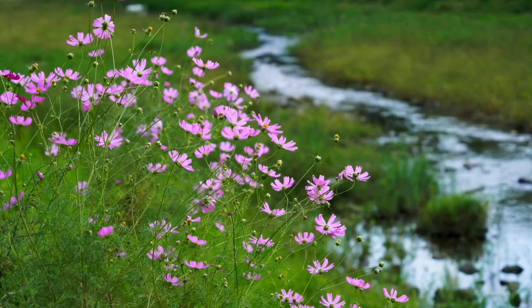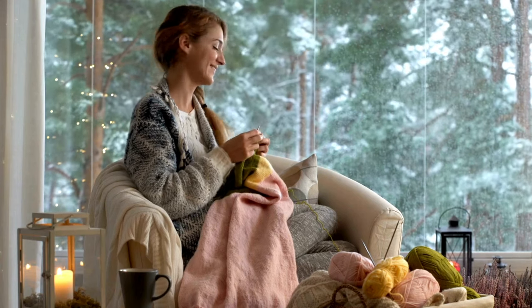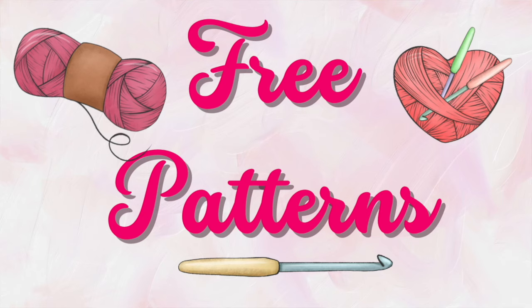Spring is my favorite time of the year. Everything is blooming, the weather is getting warmer, yet we still have those cozy days with spring snowstorms and April showers. I just love the springtime, and I especially love to make a springtime amigurumi. In today's video I'm going to be bringing you 14 crocheted amigurumi patterns that scream spring — a combination of free and paid patterns.